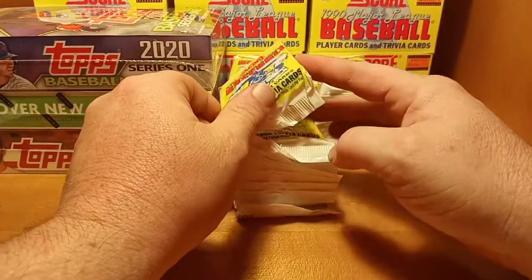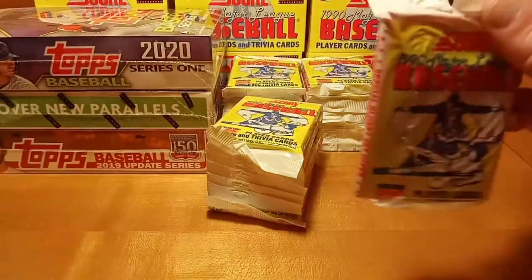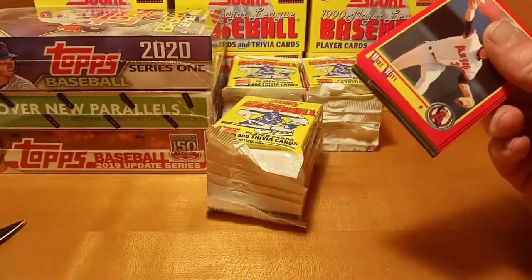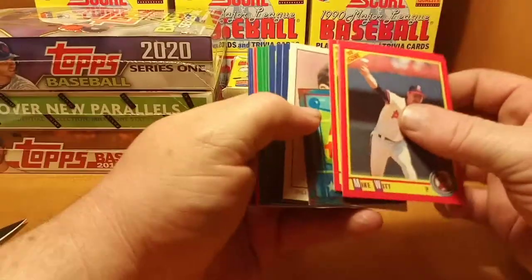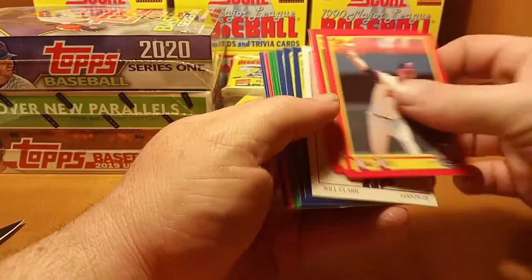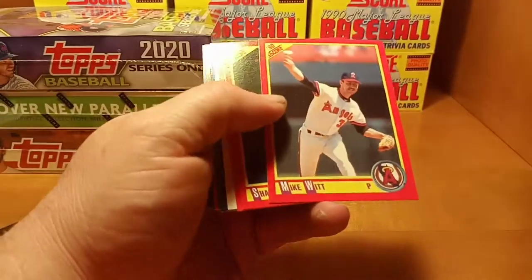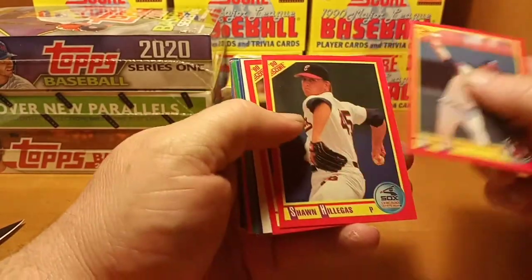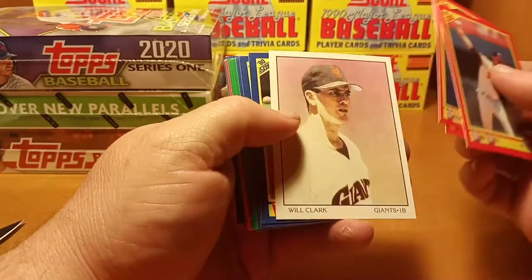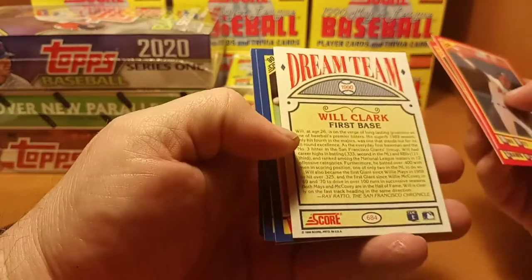Alright, we're starting on stack number two. We're looking for that Bo Jackson Bo card — that one, and the Juan Gonzalez. Those are the cards in the set we're looking for. Got a Will Clark — I think this is a dream team, but it's not a subset, it is part of the base set.